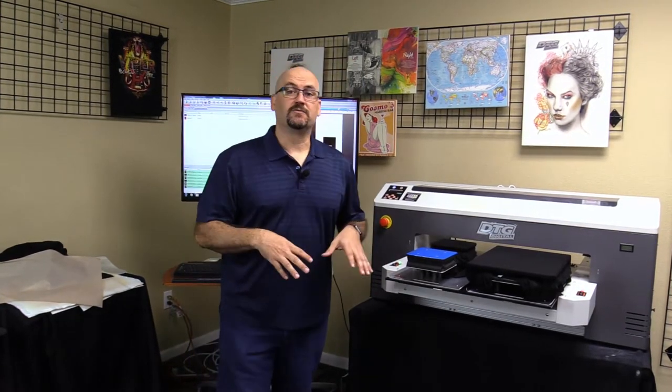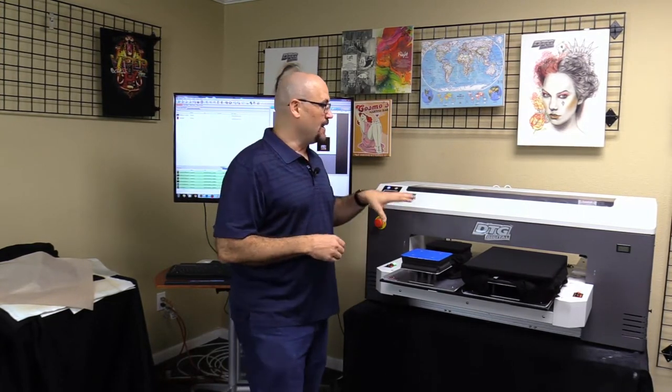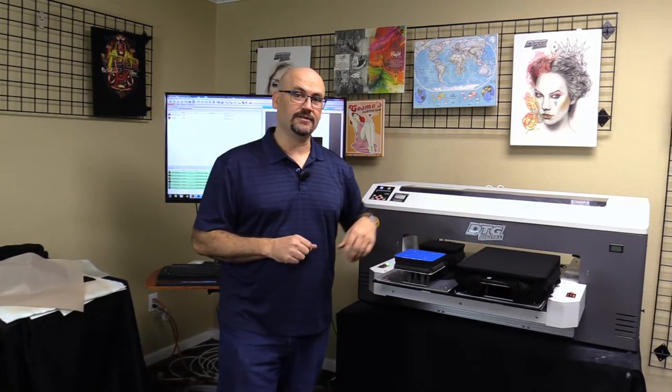What we're going to do today is print a full front, but another area that a lot of people like to print are tags. So we're going to print a tag as well. With the M2, it gives me the ability to do two different platens at once. On the first platen I'm going to do the full design, and on the second platen I'm just going to do the tag.